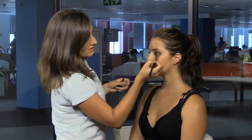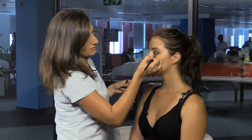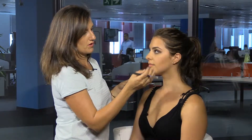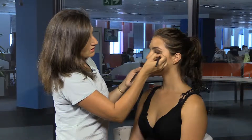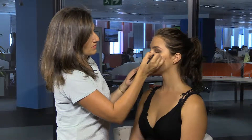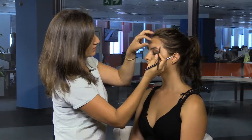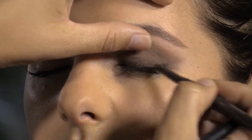So when she opens her eyes, you can see there's a definition along the lash line, and then we've got into the crease. Now when you're doing it yourself, make sure you do it looking into a mirror. If you've got hooded eyes, like some girls do, where it comes down low, you want to make sure that it's matching on both sides. Take your time with it — in the end you'll be able to do it so quickly.